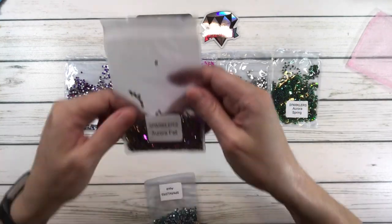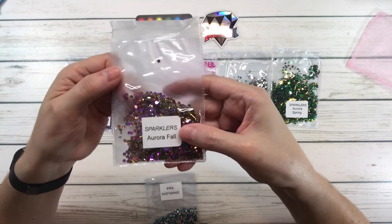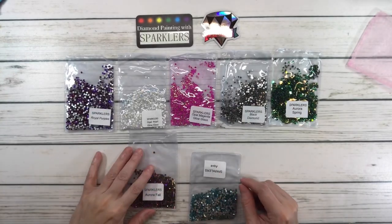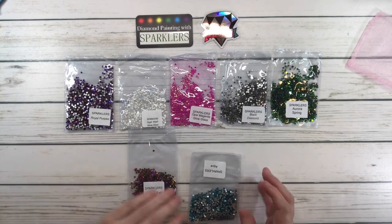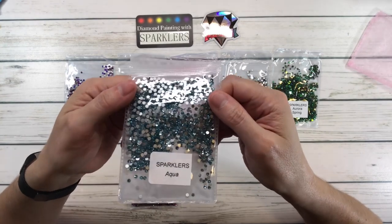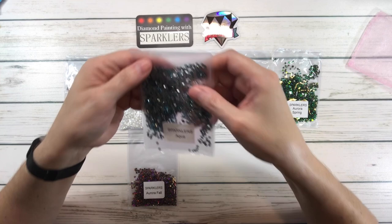Two more to go. This is Aurora Fall — absolutely gorgeous. Look at that! I'm just trying to figure out where I'm going to add these in the Moon Glow — maybe some of this one, I've got to look at the painting. And then this one is Aqua — another beautiful color. Just absolutely gorgeous, these sparklers, guys!